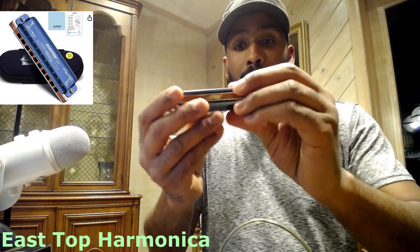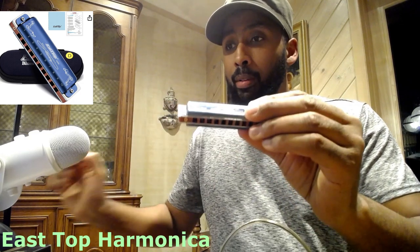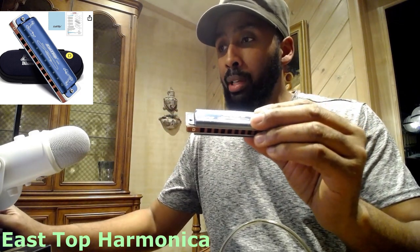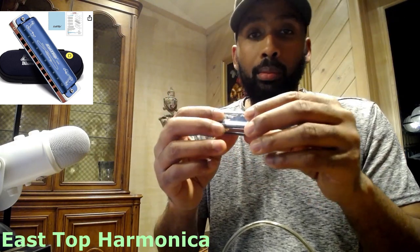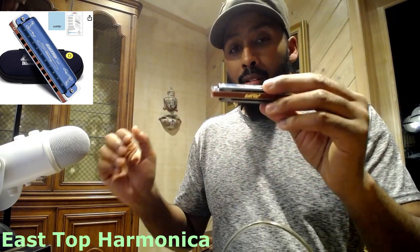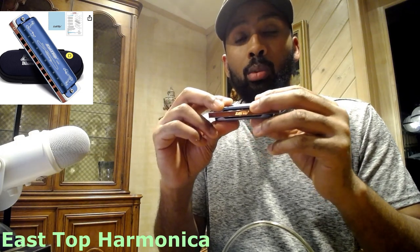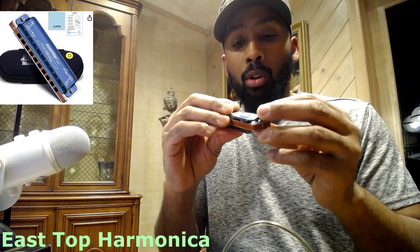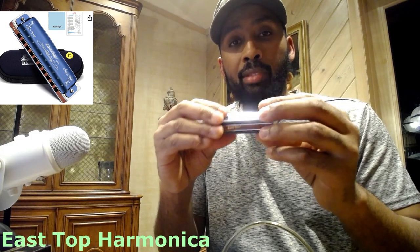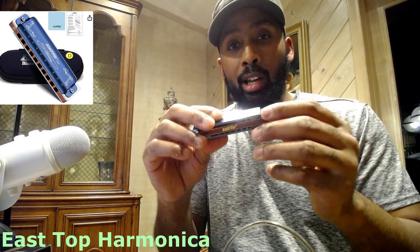Here it is — the blues harmonica from the East Top Company. Whatever you do, wherever you buy this product, a harmonica harp is one of those instruments that you don't want to buy used. For reasons that if I need to explain, perhaps you need to do a little more research on how germs work.